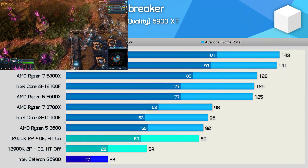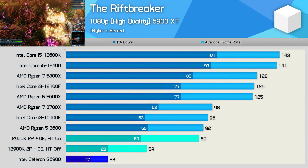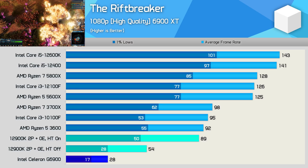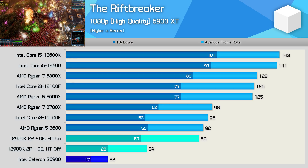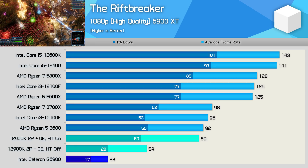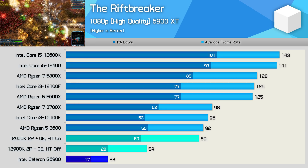The Rift Breaker actually crashed several times when trying to test with the G6900, and stability aside, performance was nowhere near playable. The dual-core 12900K was a lot better but really required hyper-threading to deliver perfectly playable performance — still an impressive achievement for a dual-core configuration.